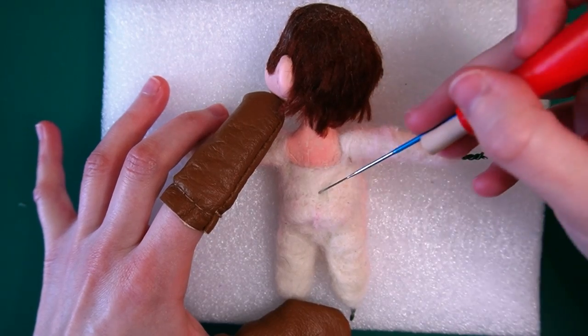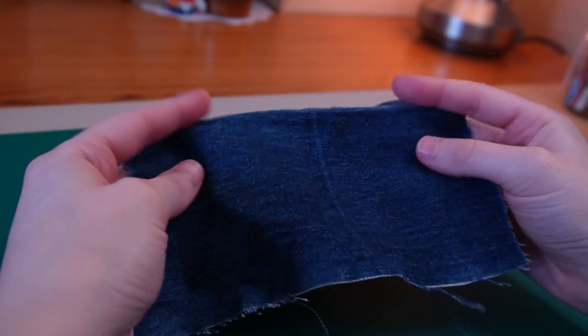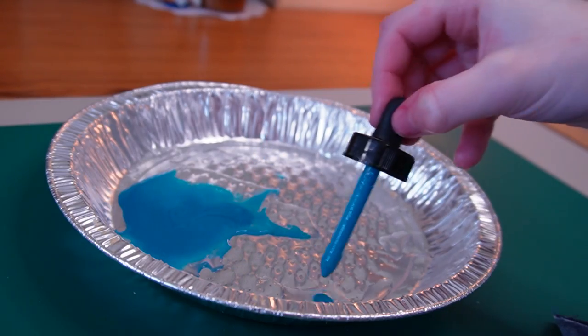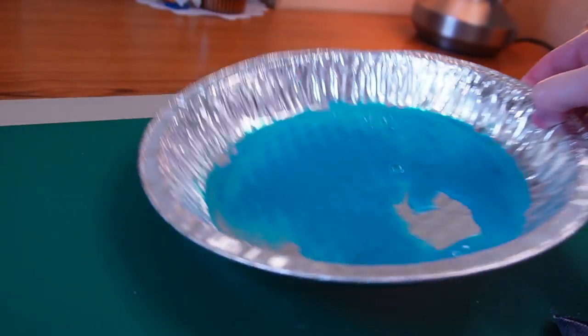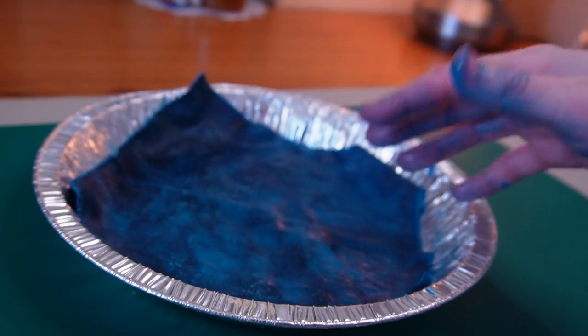After a few hours of stabbing, the wool is nice and compact so I can start making the clothes. For Mario's overalls I'm using this scrap of stretchy jeans fabric — it's not exactly the right shade of blue so I'm going to dye it. I didn't want to buy dye just for this so I used some old drying inks I had on hand. I dipped the fabric into the ink and made sure to get it everywhere.